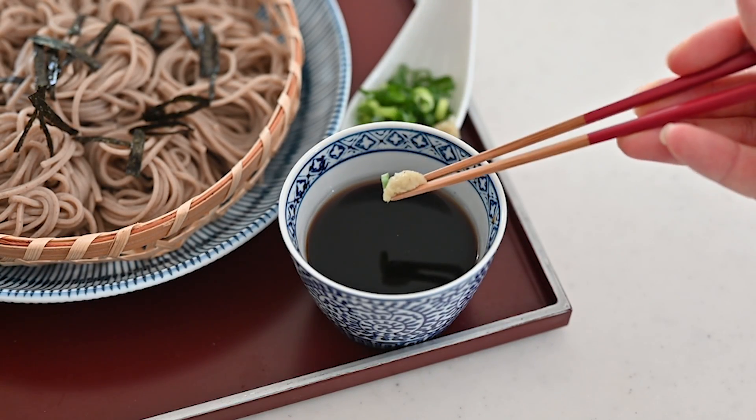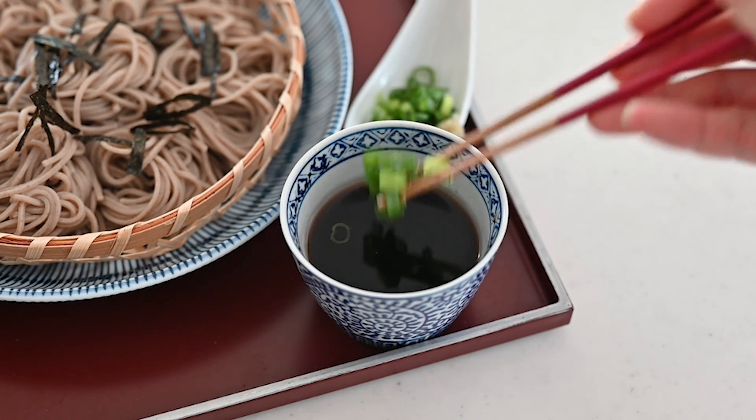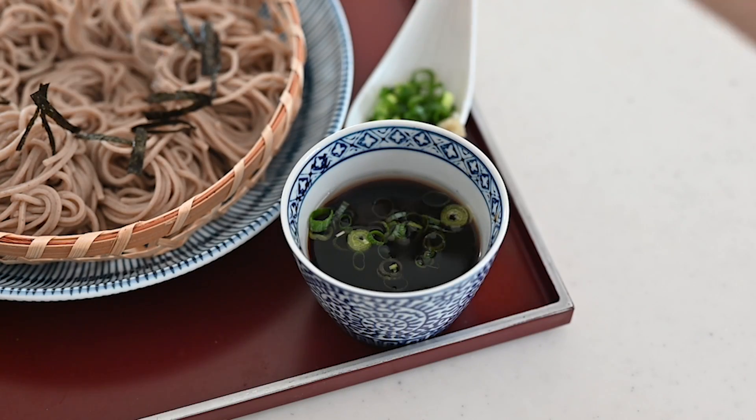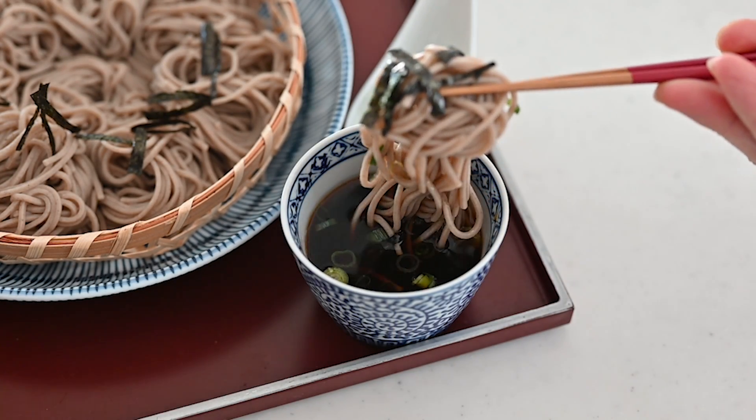Serve the noodles with diluted tsuyu in small individual bowls. When you eat zaru soba, take a portion of soba noodles with your chopsticks and dip them into the tsuyu. Soba is very good for your health — it improves blood circulation, which is always considered the most important for your overall health, and it lowers blood pressure and cholesterol, and has many more health benefits.